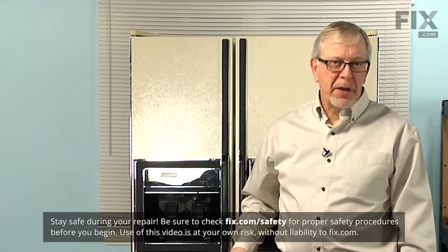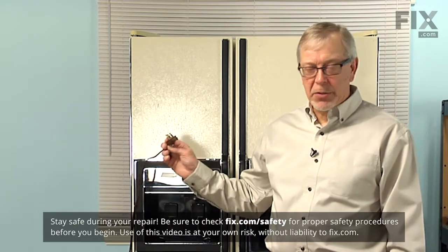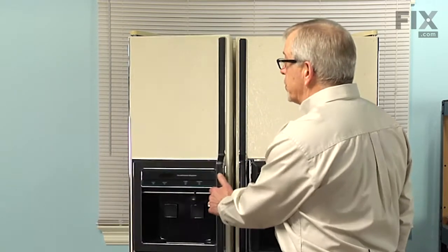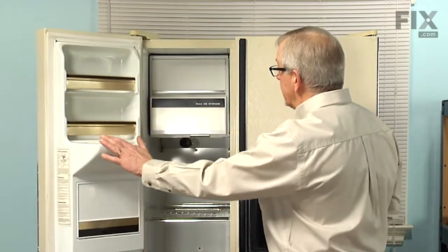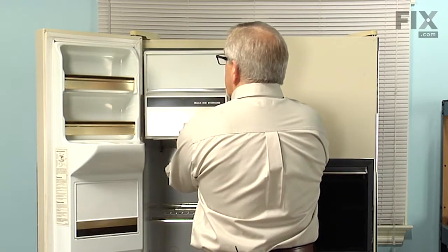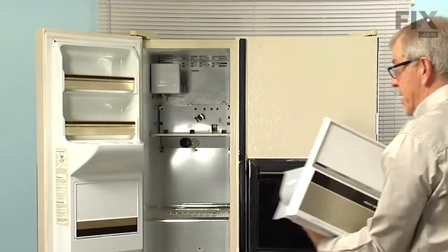Now before we begin this repair, the first thing we'll need to do is to disconnect power to the refrigerator, so locate the cord and unplug it. Next we're going to open the freezer door, we'll lift up on the ice bin and auger assembly, remove that, and set that aside.